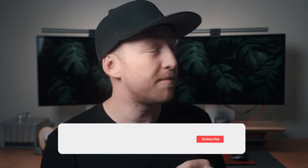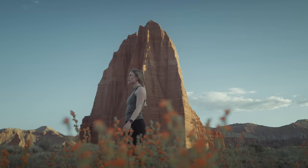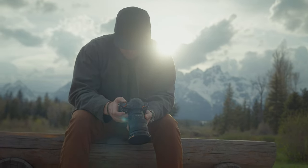Sony did send me the ZV-E1 to test out, but I received it a few weeks later than most, which means a few things. First, I didn't get invited to camera camp — maybe my invite got lost in the mail. Second, this means I got to spend longer with it than most folks here on YouTube, so I got to bring it on a few trips and get a sense of what it actually felt like to use in a real-world scenario, not just sitting in a studio or reading off a spec sheet. I'll also call out that Sony doesn't get to see this video before you do, they have no say in what I say, and this is not a sponsored video in any way.